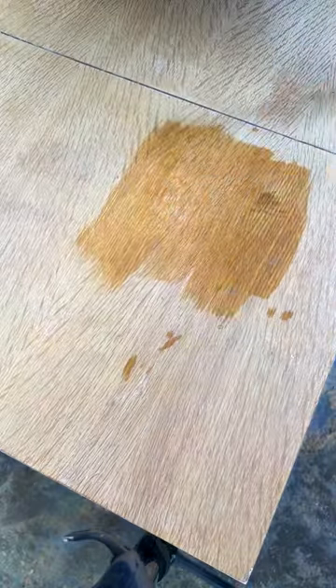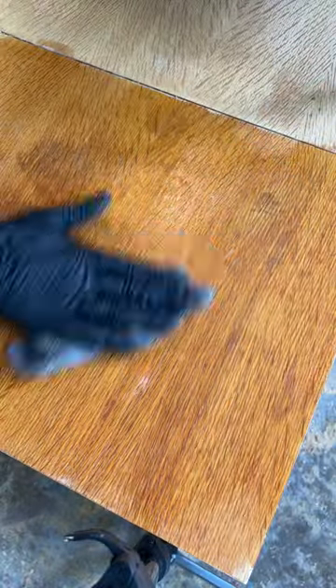There were a few dark spots and stains, so I mixed wood bleach with hot water and scrubbed with steel wool to remove them.